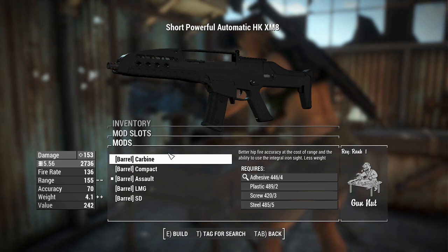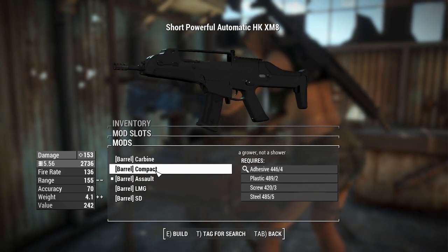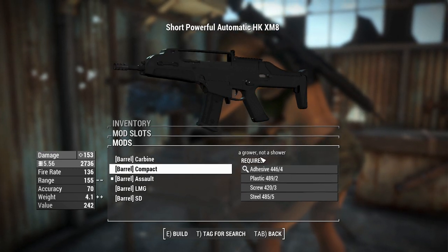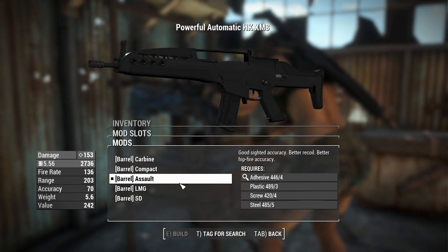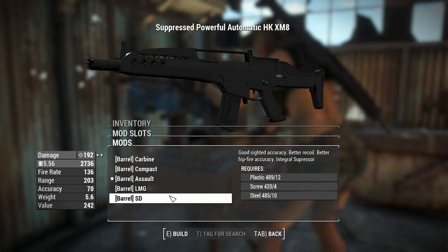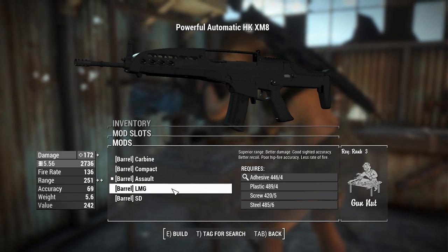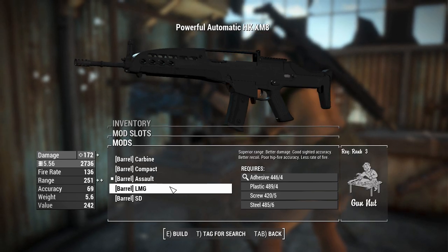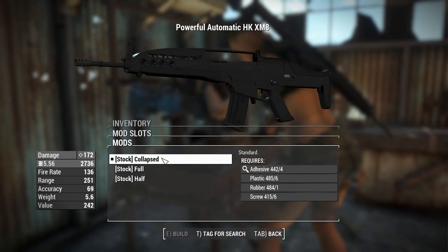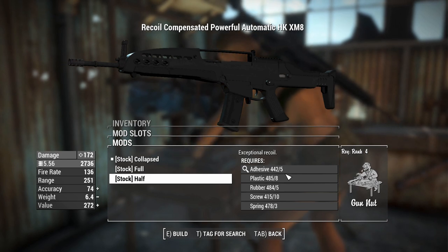We're on to the barrels now. You can have a Carbine, which will change it into more of a PDW — this is a compact one. There's also an Assault, an LMG which I think is pretty awesome, and a Suppressed version with an integral suppressor. For stock options, you've got a Collapsed Stock, a Full Stock, or a Half Stock, which apparently takes quite a few resources.